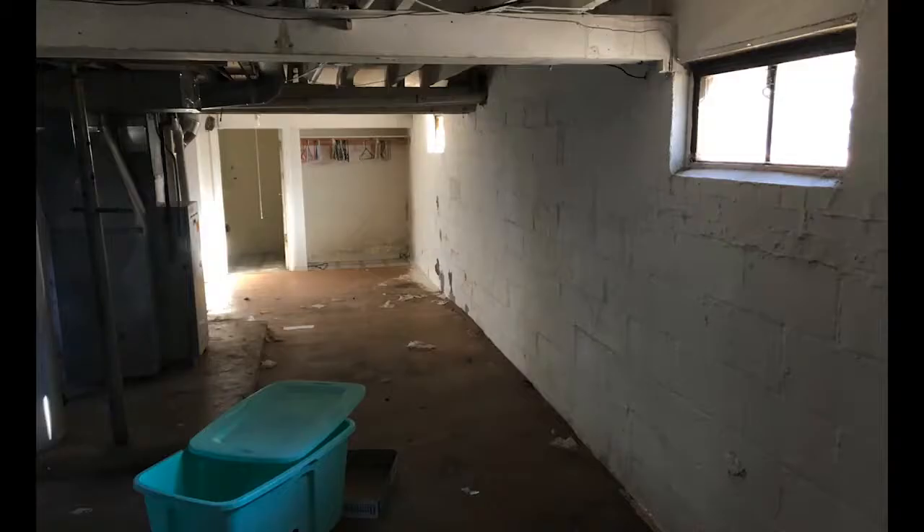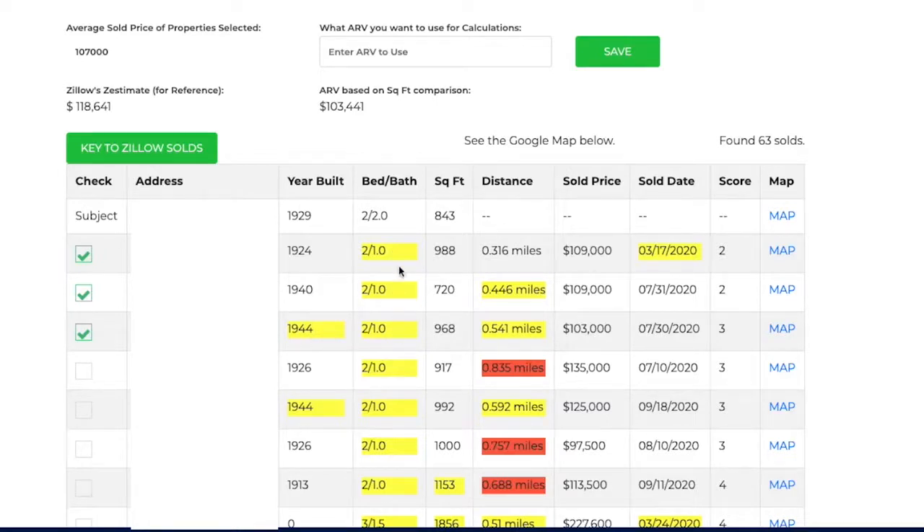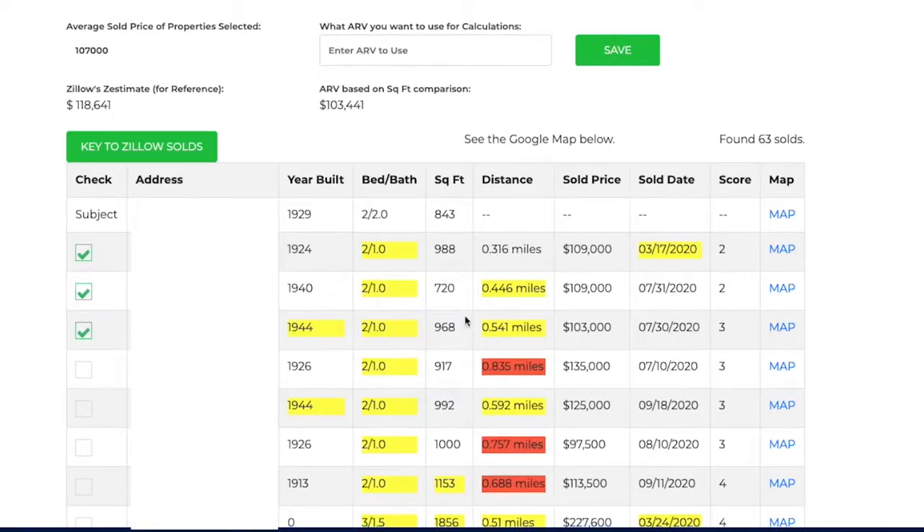The basement is unfinished, but the bathroom count in the comps is actually pretty accurate. Looking at the comps — March 17th this year and a couple from late summer. Olive Street, I know that one well, and Mitchell Street — we're getting into that half-mile, 0.3 to quarter-mile radius. It gives a score of 2, 2, and 3, with an average sold price of $107,000. I've got investors who flipped two houses on that street and were in the $118k range — the Zestimate is showing $120k. Let's be conservative and go with $115,000.